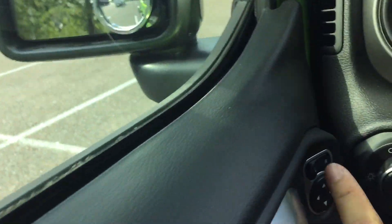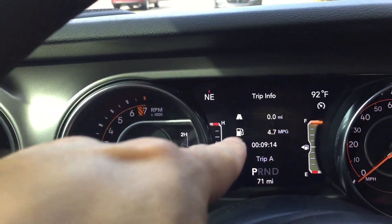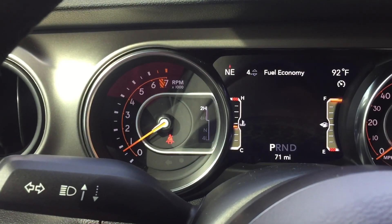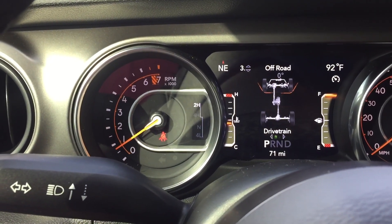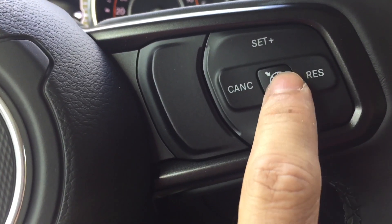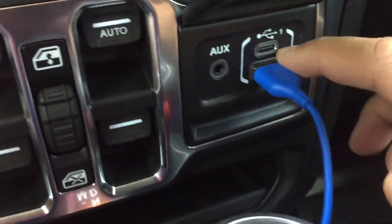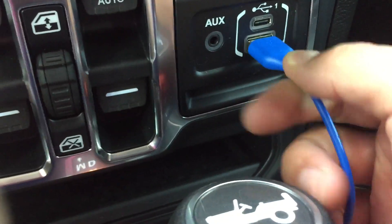Here's your locks, here's your Bluetooth functions, and if you want to change screens you can show different modes. This is for your cruise control — just press that to set it, and adjust up and down.